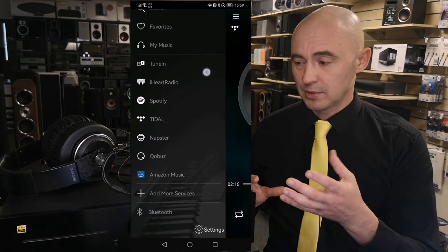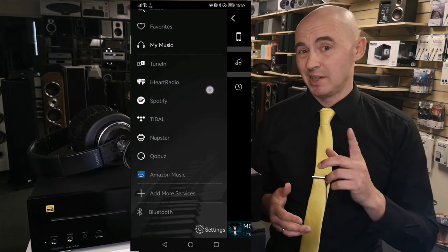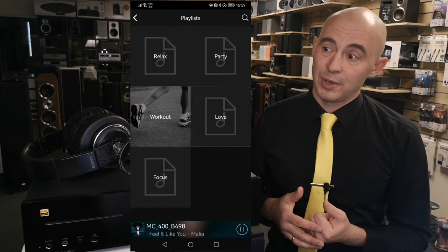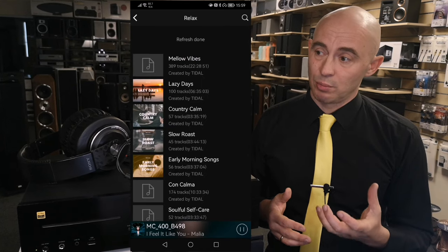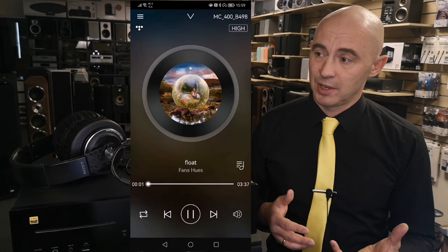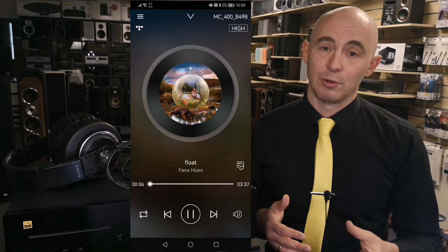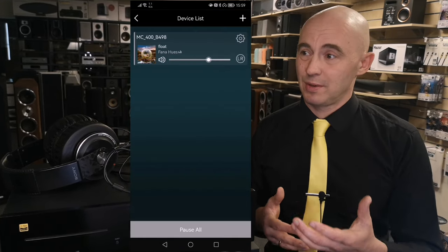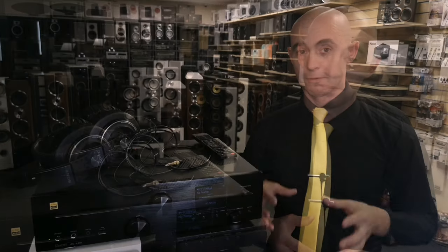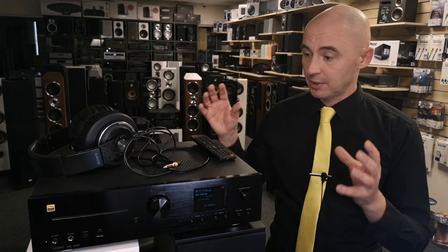I installed the Magnet Audio Stream app and it was pretty easy to use. However, when using Tidal I can tell you that the menu is quite strange — about the same as in HEOS. If you use the original Tidal app, everything is simple and familiar, but if you connect Tidal through the Magnet MC400 application it's a little different. With a little poking around, it's pretty easy to master.